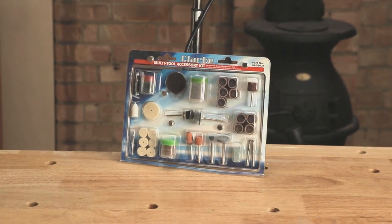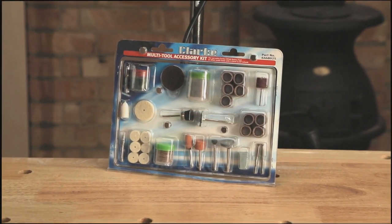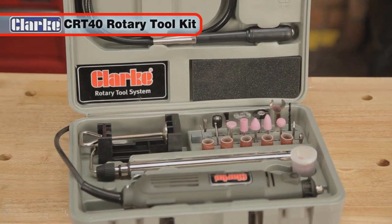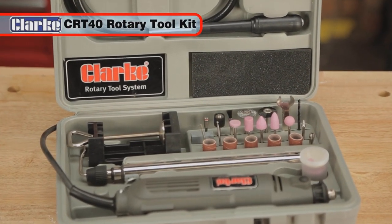Making it an ideal accessory for the rotary tool. The Clark CRT40 rotary tool kit will give you many years of productive use.